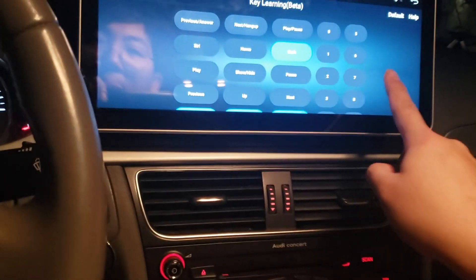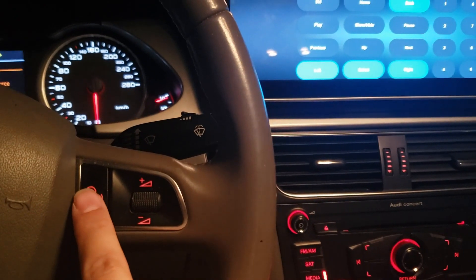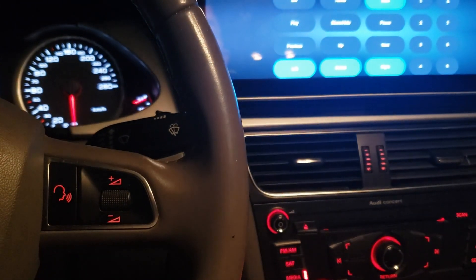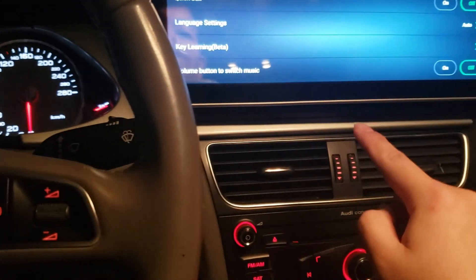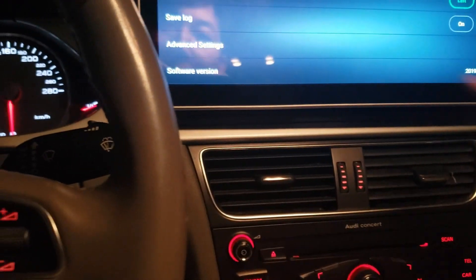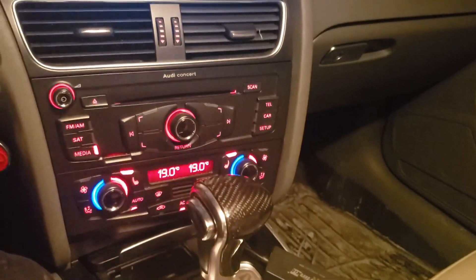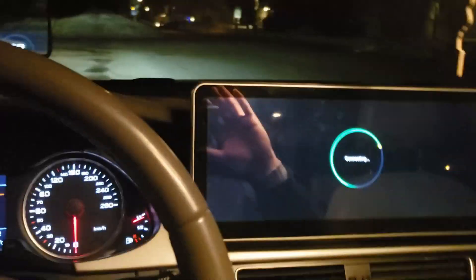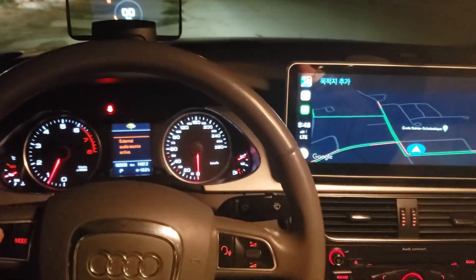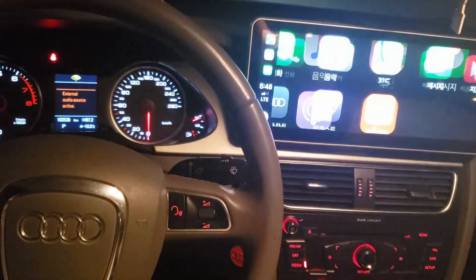So basically the keys you want to assign are: Left, Select, Right, and Back. If you want to assign the CD button, you press CD and then press CD once again. Not sure if the CD button will work, but that's not important. Anyway, we're on CarPlay — go to Return, begin Apple CarPlay, and sooner or later CarPlay will work.